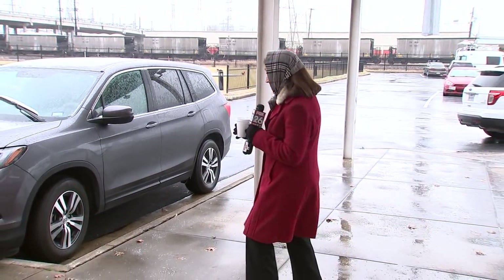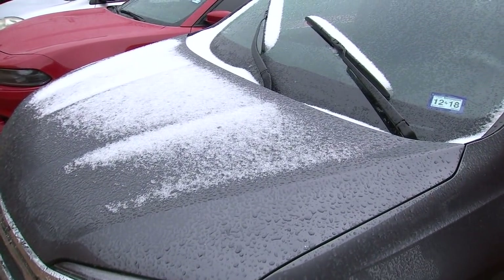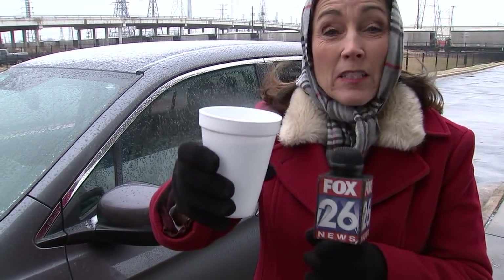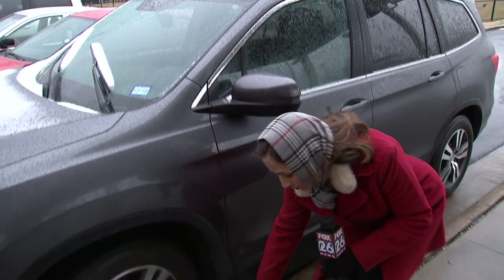It's a little scary when you come outside and see your car coated in ice, which is likely happening to a lot of people. So I'm going to give you some hints. The first thing I want to tell you is what not to do. Do you see this water? See the steam coming off of that water? This is boiling water. You do not want to pour boiling hot water on your windshield — it'll crack the ice.